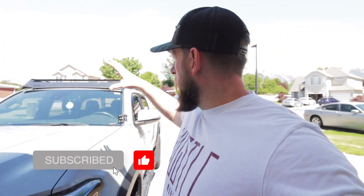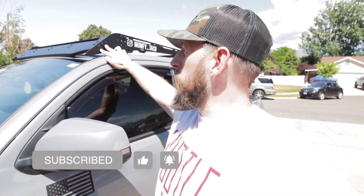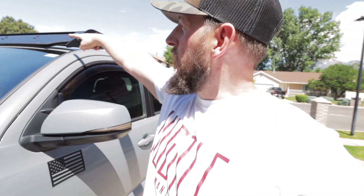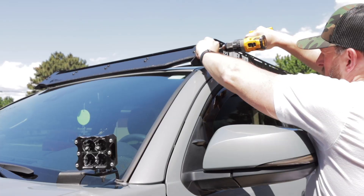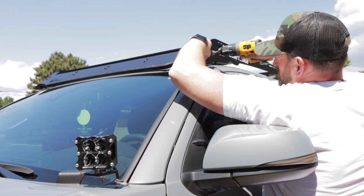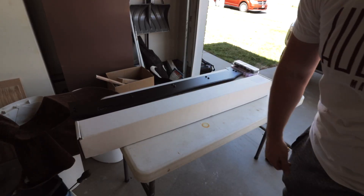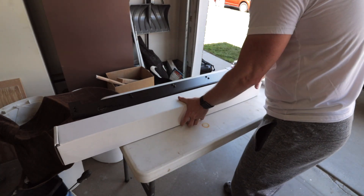What I'm going to end up doing is take off and uninstall the wind fairing, bring it to the table, install the light bar on it, and then replace it. The cool thing is because of how modular the Prinsu roof rack is, all I have to do is take off four T30 bolts and the windscreen will come out.